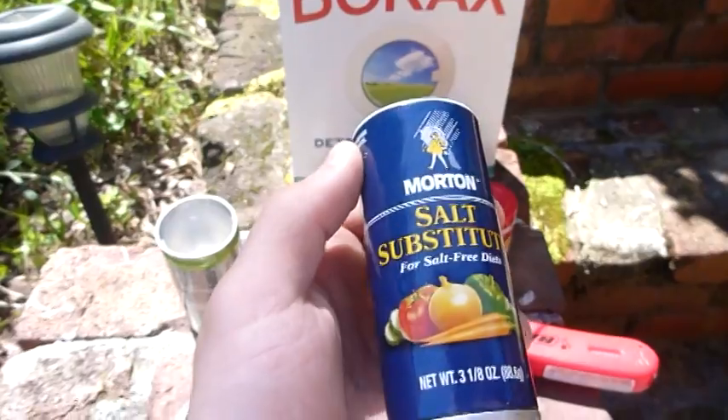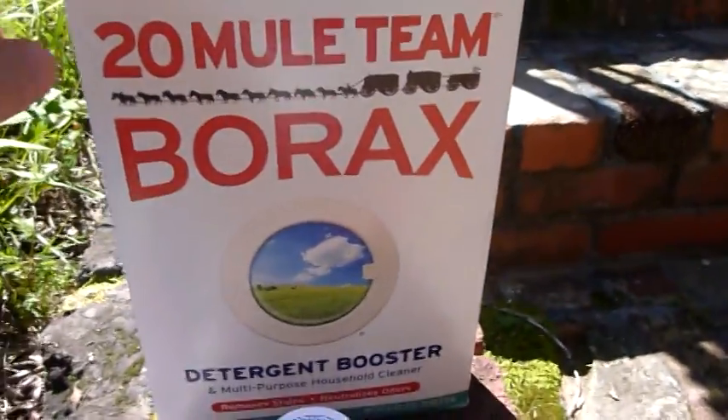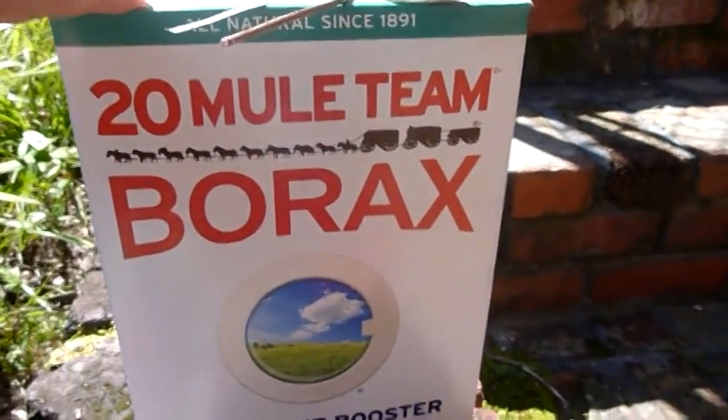So I got my salt substitute here, I got my alum, and I got my 20 Mule borax.